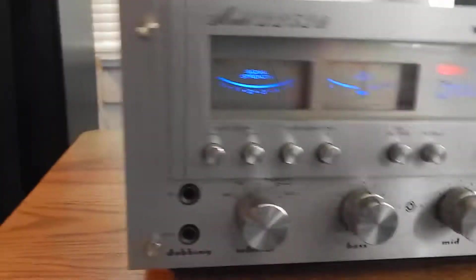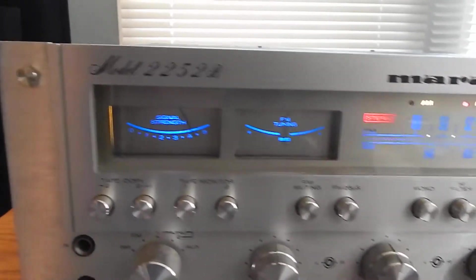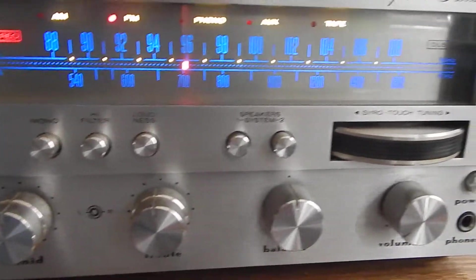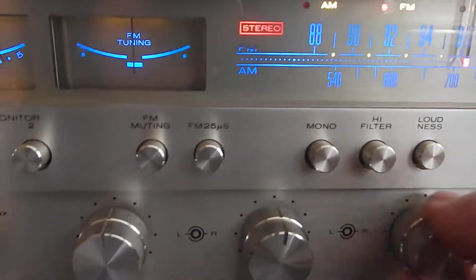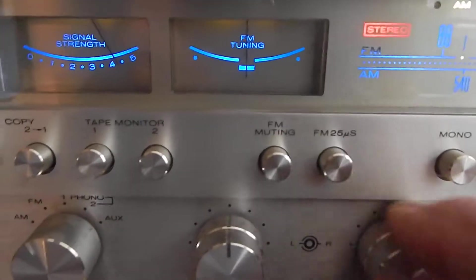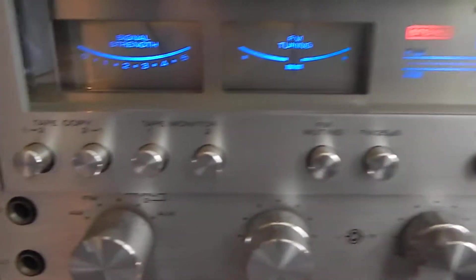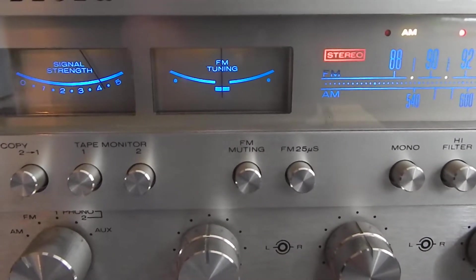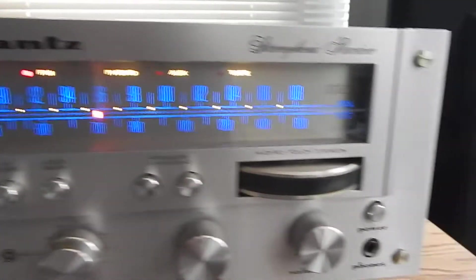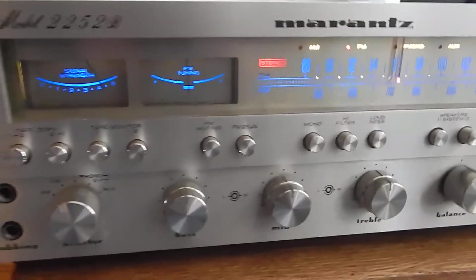Very nice looking now. Original feet, everything's decent. We did clean the back and treated the AV outs with Deoxit on it, so everything got cleaned properly. Very nice operating. Very smooth bass now. I have to be careful about copyrights on YouTube, so I keep the volume down at times. Any questions, just text me. Thanks Ed.